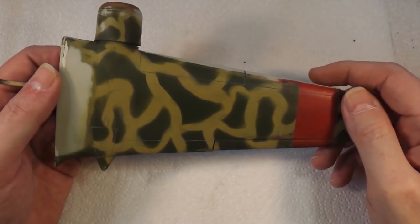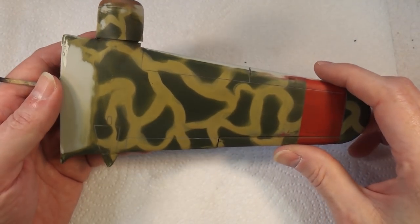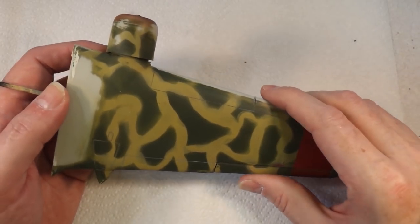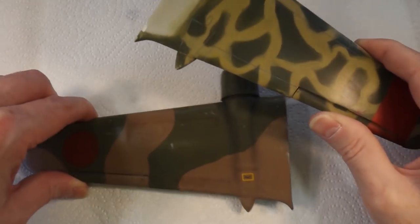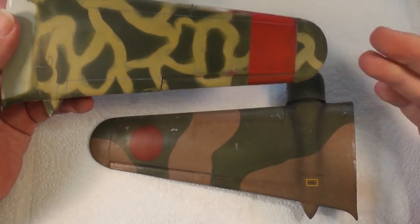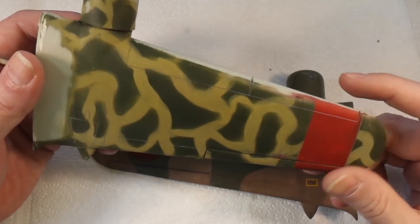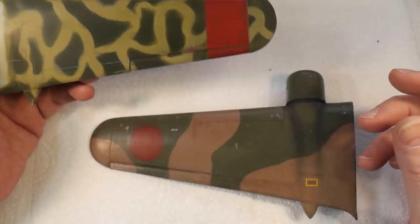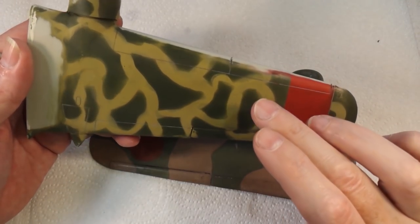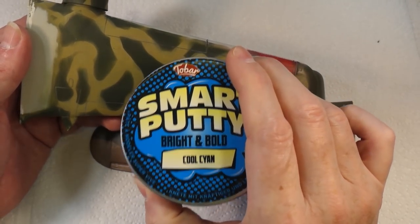So what we're going to do is use this wing from a model — it's basically the other wing of the aircraft I did in the speed painting video. I put a Japanese roundel on it apparently because I thought it was a Japanese three-engine cargo plane, but apparently it's Spanish! I'm sure someone will let me know in the comments. We're going to do a similar masking process to that, but using the smart putty.